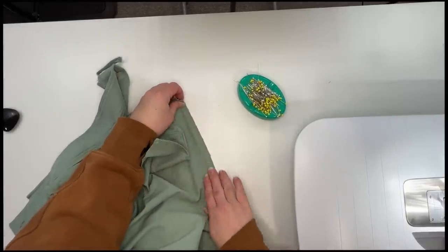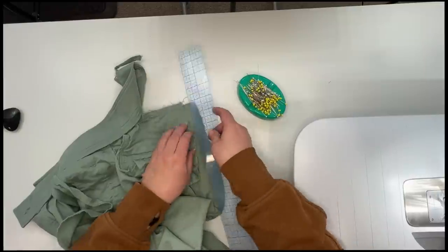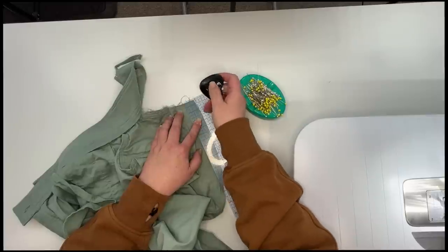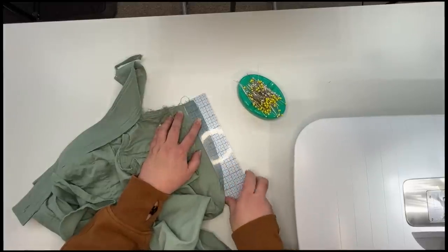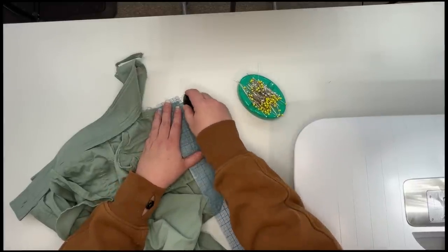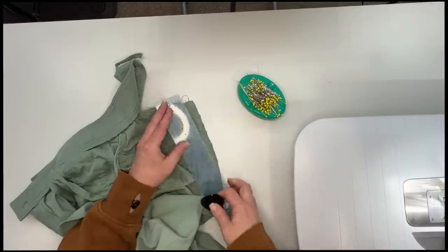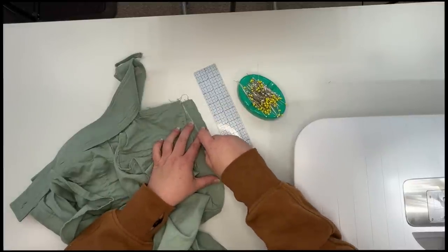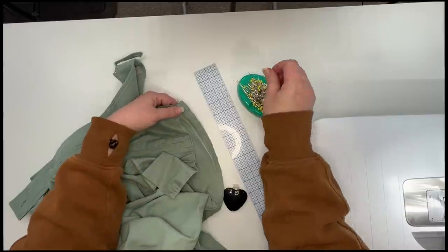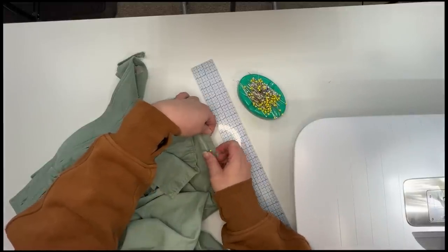Let's start with center back seam. I want this to lie nice and flat, and I am going to measure over half of an inch from the current sewing line and mark it with some chalk. We want this to go from that down to nothing here at the crotch curve. You can use a more curved ruler if you want — this is the crotch curve, so it does have a little bit of curve. Just want to make it natural.